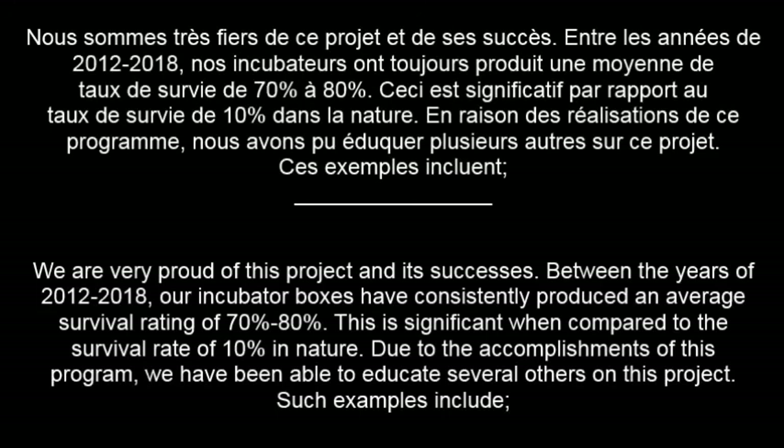We are very proud of this project and its successes. Between the years of 2012 and 2018, our incubator boxes have consistently produced an average survival rating of 70–80%. This is significant when compared to the survival rate of 10% in nature. Due to the accomplishments of this program, we have been able to educate several others on this project.